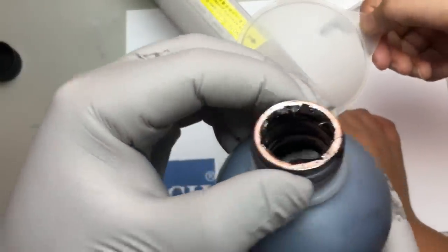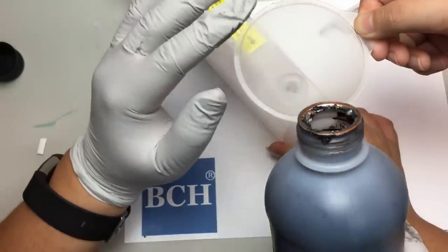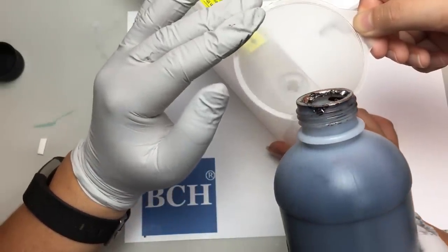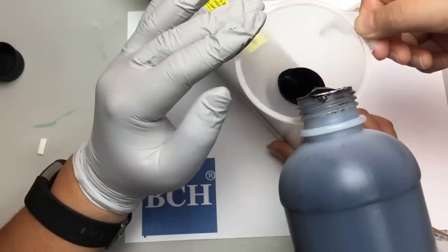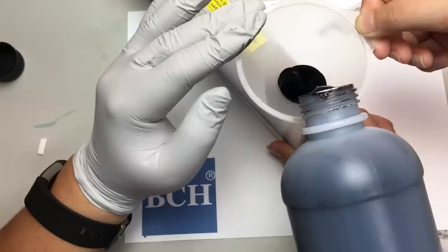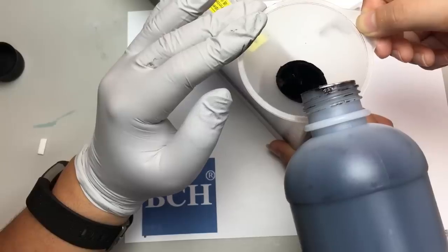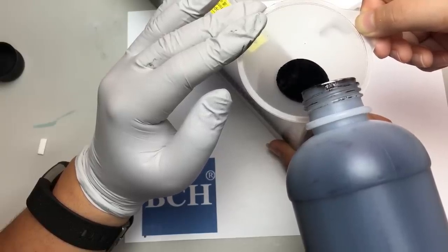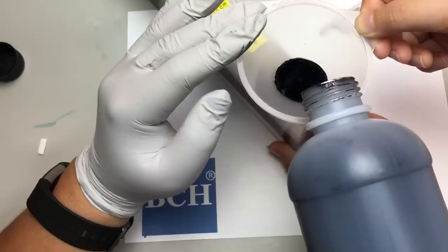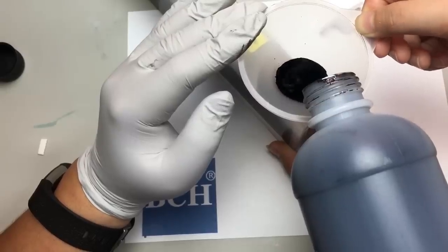It's very important when you have it — try to cut the tip clear so it's easier to pour in. And then when you pour in, just make sure you pour in slowly and don't make any bubbles. Also make sure only you wear the gloves; the kids don't need the gloves.